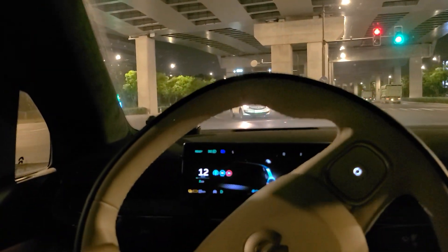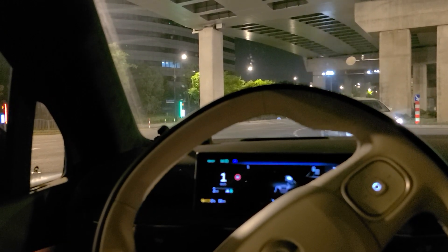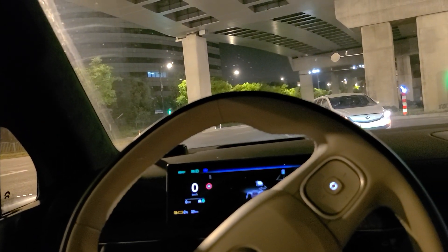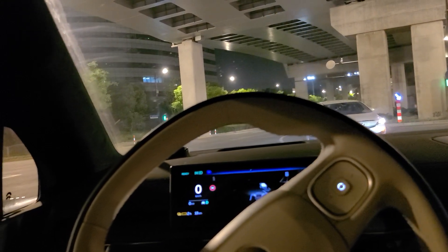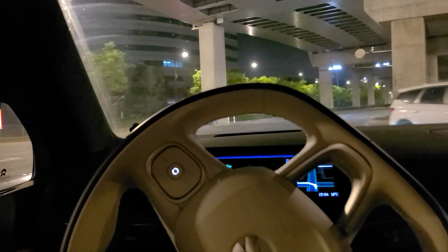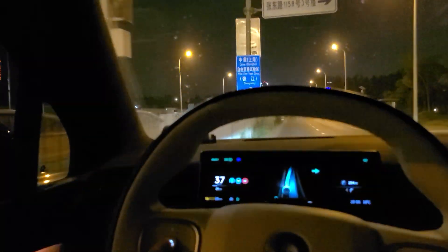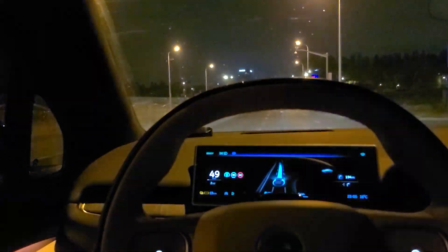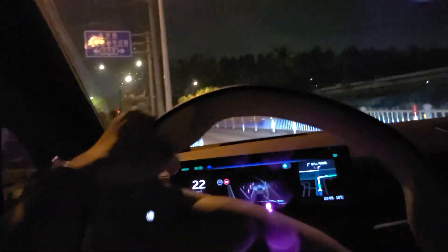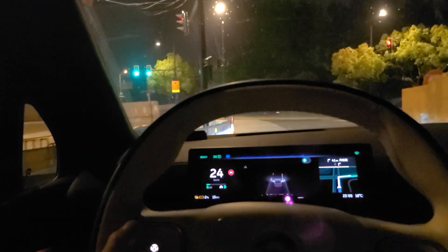In the waiting zone it will stop. It recognized that the waiting zone is drawn there. I just braked so autopilot exited again. There's some construction area ahead, so it asked me to take over. It can recognize that something on the construction doesn't match the navigation on the map, but sometimes I have to take it over.